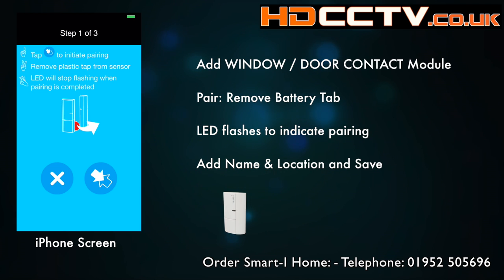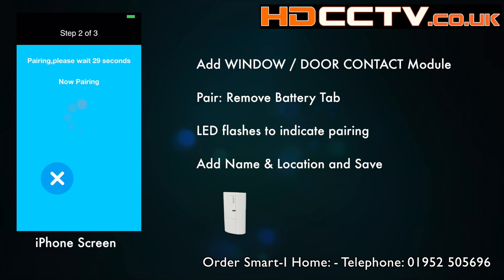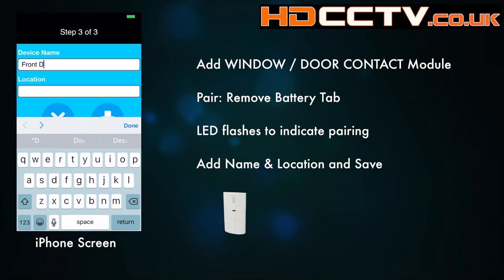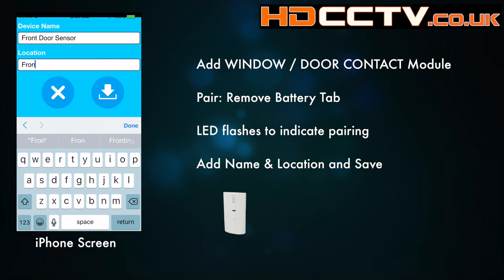Next we're going to add a window and door contact. Again we've got the guide on how to initiate pairing — wait a few seconds and you'll then get the paired screen. Give it a name and location and once again save.